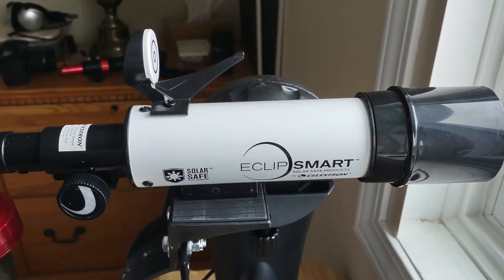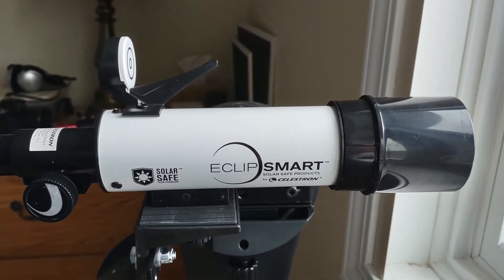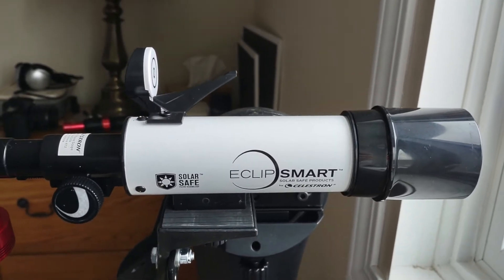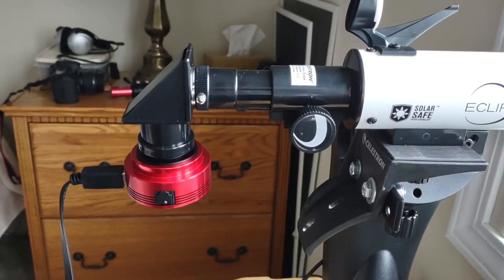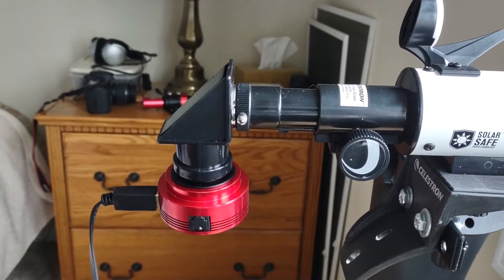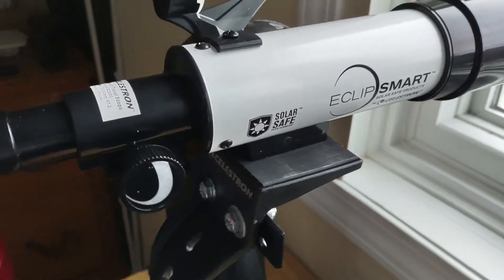Good morning. Introducing my third rig, or my fourth rig — this is an Eclipse Smart Celestron Solar Safe, which is supposed to have built-in solar filters. I have connected a ZWO ASI 120MC, that's their color planetary camera, and mounted it on my faithful